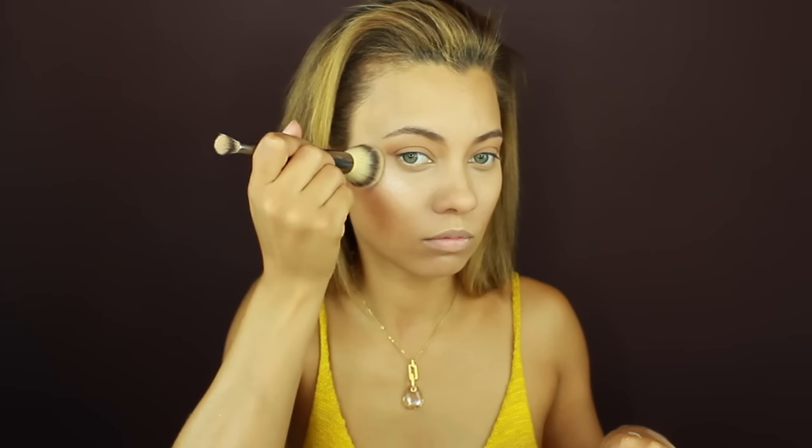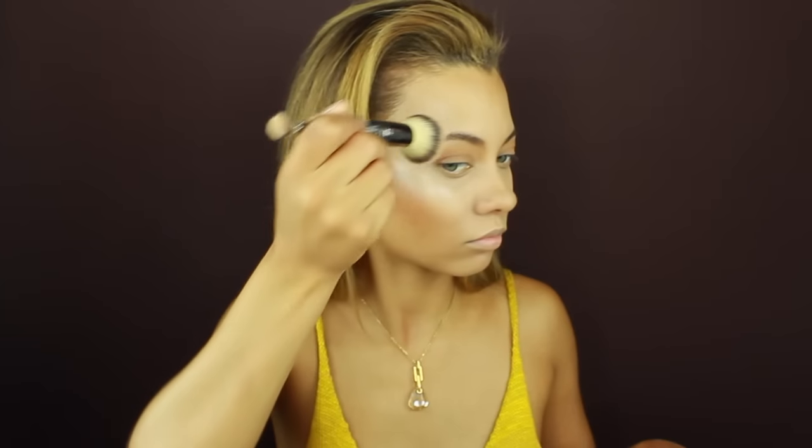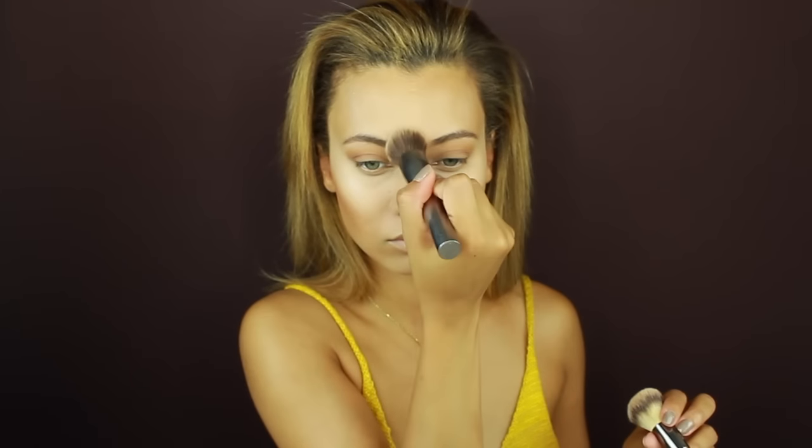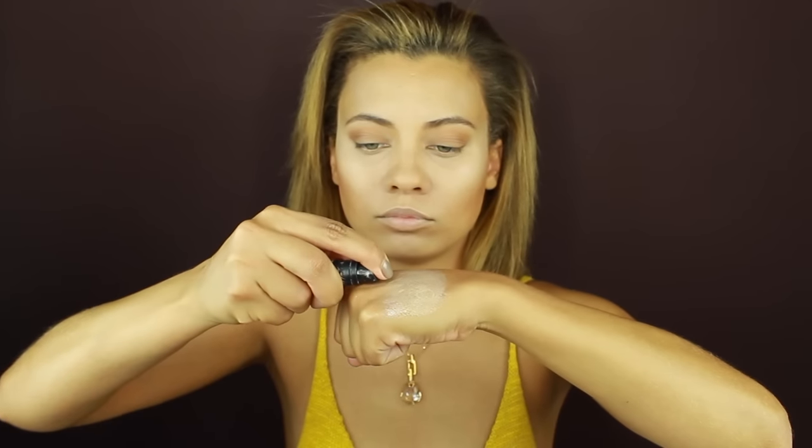Here I'm getting that NYX illuminator again to reinforce the strobe I created earlier, working it right at the top of my cheeks and everywhere else I put it before. I sometimes use the edge of the brush to blur the line of demarcation between the highlighter and the blush and bronzer, so it all looks like one nice blended unit.